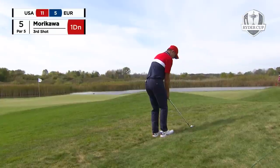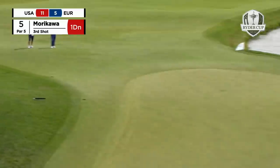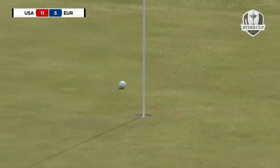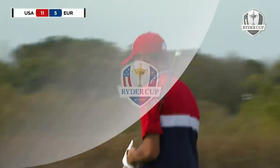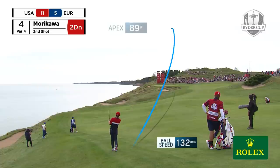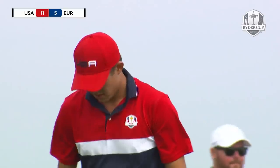Back to the fifth — third shot Morikawa after the troubles of Victor Hovland. Really short tee shot here. Look, he's got a long way in, ball above his feet. Hovland a good 40 yards in front of it. Excellent shot in that position. Wow.